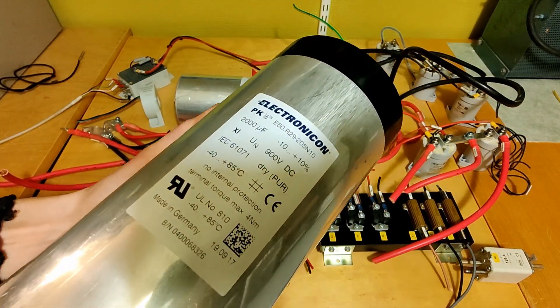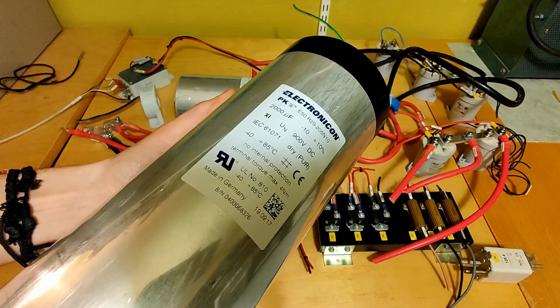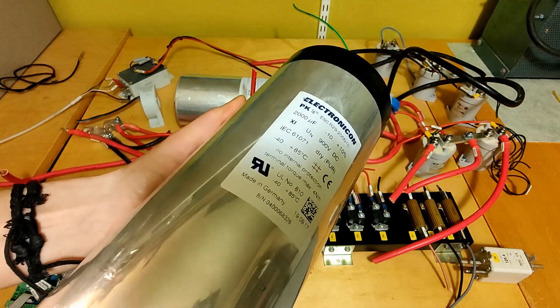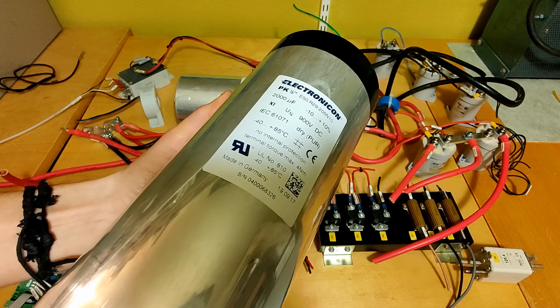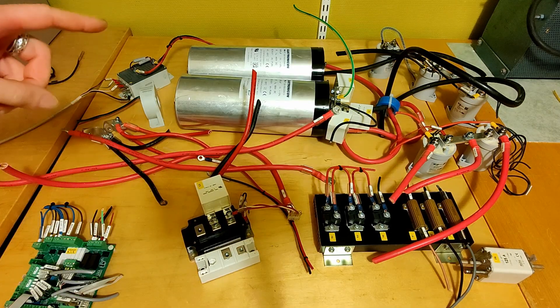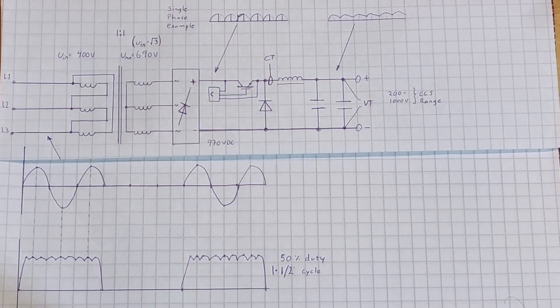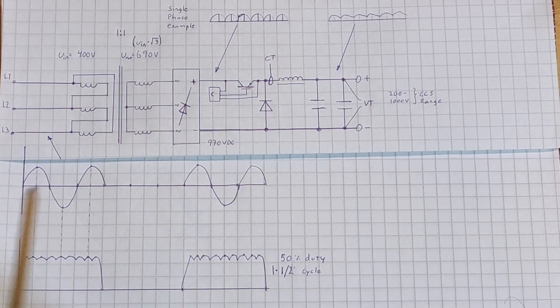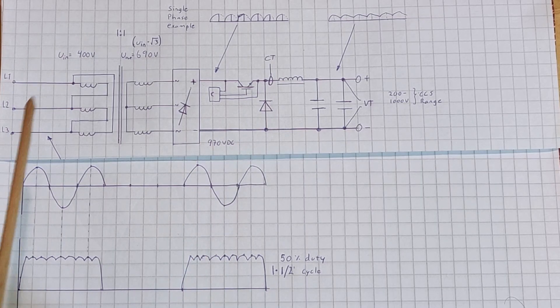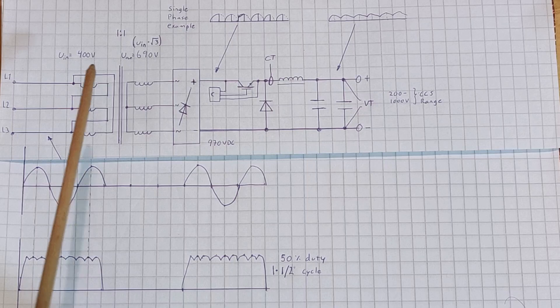Here is some information on the capacitor — and these are huge. 0.8 kilojoules of energy can be stored in one of these. Now let's draw a schematic of this EV charger and see how it works. Here's a simplified schematic: we have a three-phase input at 400 volts, and in this drawing I put a delta-Y configuration of the transformer.